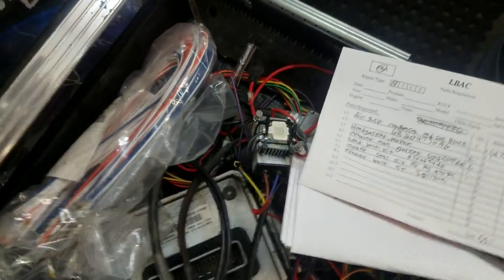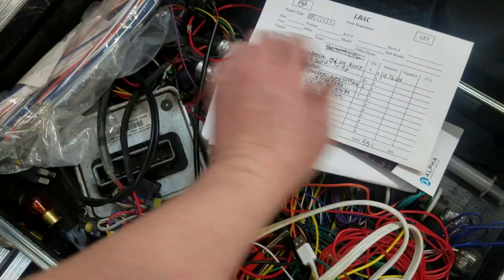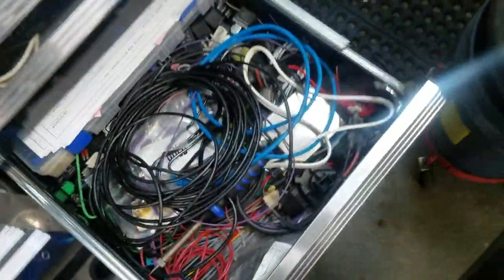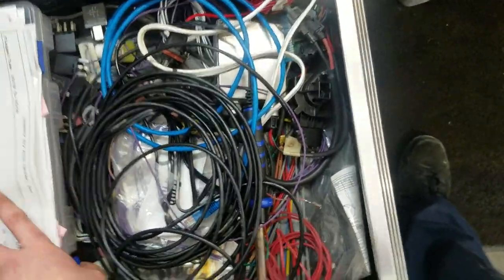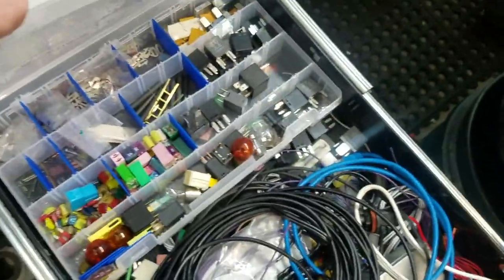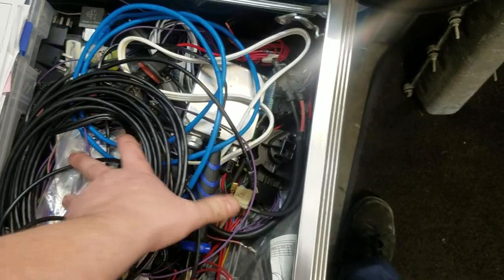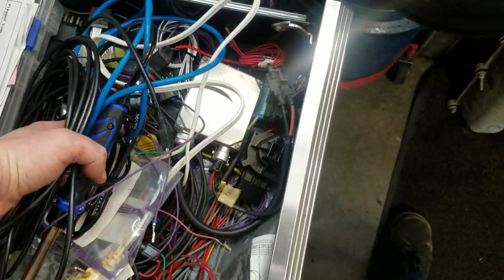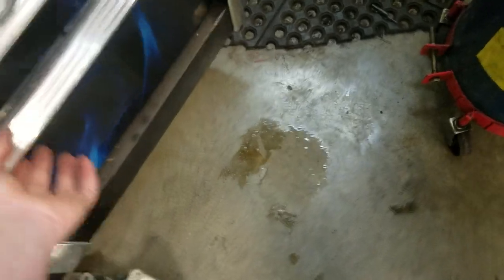Got a 10-watt UV LED which is really good for finding AC leaks without using that stupid halogen one with the yellow glasses. Got some fuses, relay stuff, a couple USB cables, and another soldering iron. Just a bunch of crap basically.